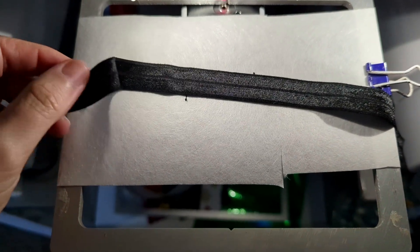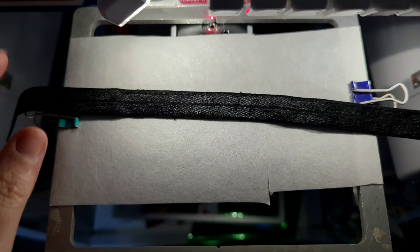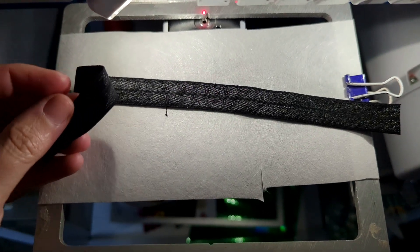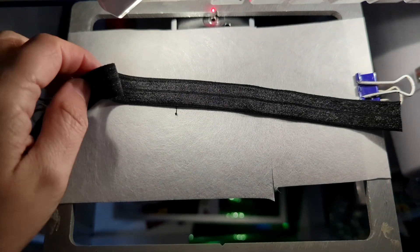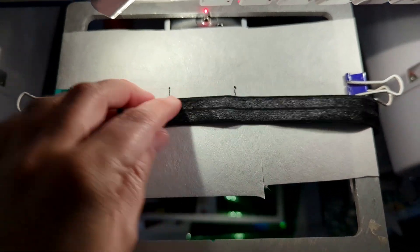Next, you want to grab your elastic or ribbon. I cut mine to about 10 inches. Fun fact: if you Google the average size of a printed book, Google's results say that most books are about 6 inches by 9 inches. I like for my bookmarks to stick out at the top and the bottom, so I cut my elastic or ribbon — today I'm using fold-over elastic — to about 10 inches.